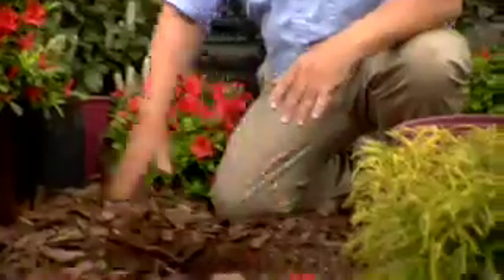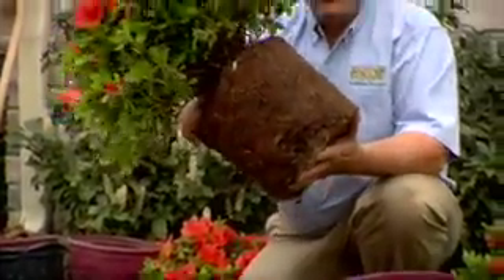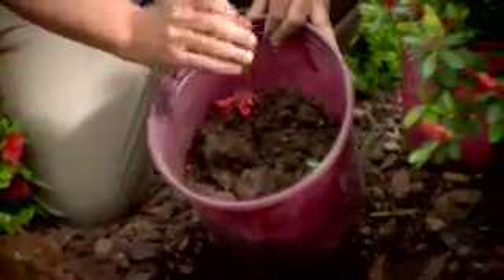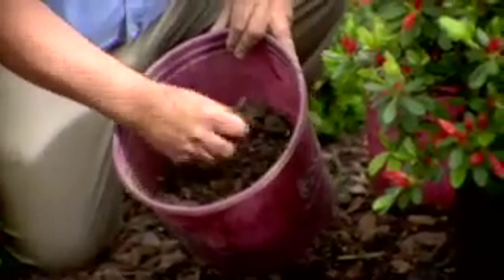To plant an Encore Azalea, you'd want to dig a hole about two or three times the width of the original root ball that comes out of the container like this. This hole here is about two to three times the size of the root ball. This native soil that was here is a fairly hard clay.